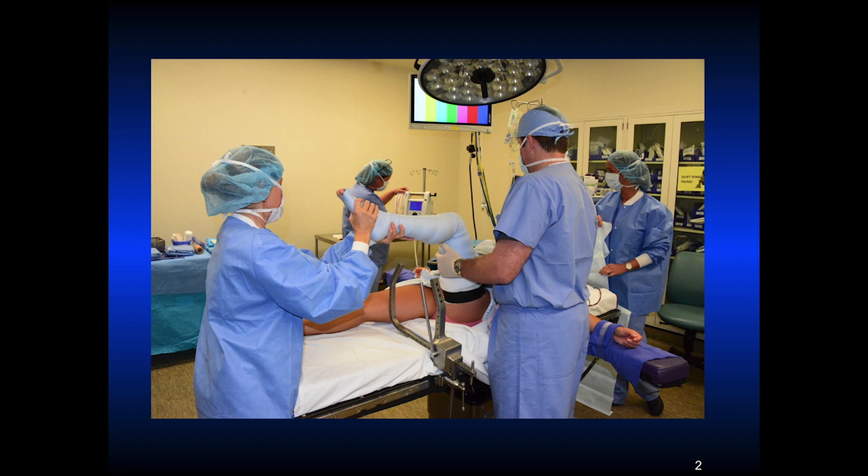This is done under a general LMA anesthesia. The tourniquet is applied as high on the upper thigh as possible. I use a Lanny Johnson leg holder, positioned just above the break of the table, with the patient down far enough. I exsanguinate the limb and put the tourniquet on before we put the leg holder on, because the leg holder acts as a tourniquet. The scrub tech is elevating the tourniquet and there's plenty of room to do the procedure.